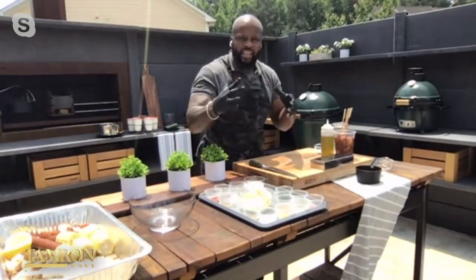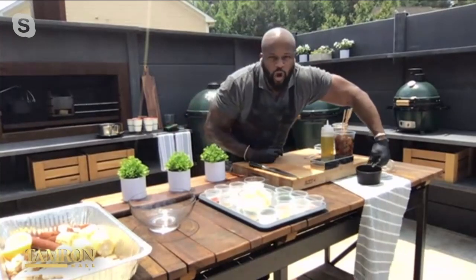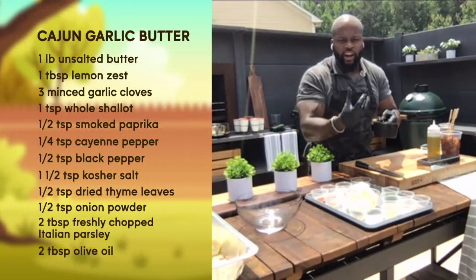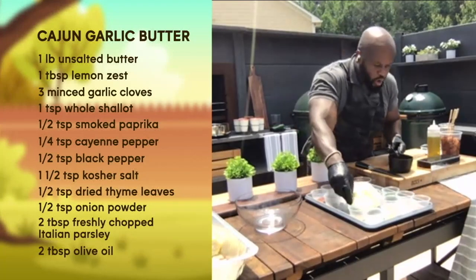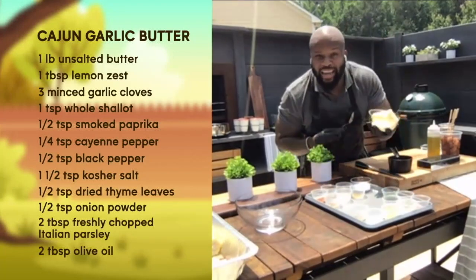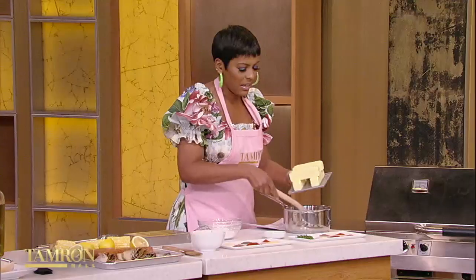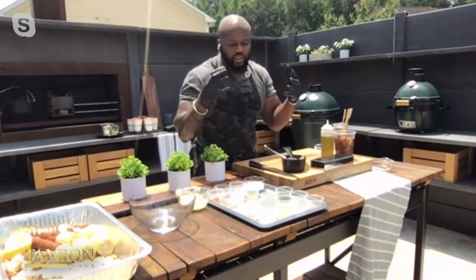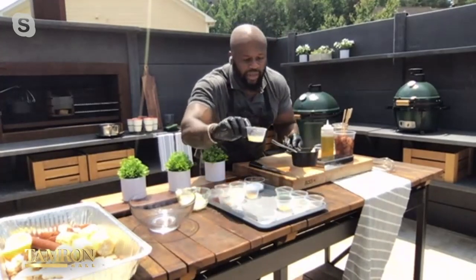Let's start with this Cajun butter. I've lived in Atlanta for about 20 years, so I know a little about Cajun and Southern food and I love it. First things first, what we have here is a little olive oil, garlic, and shallot — these are aromatics. You're letting them release those nice fragrances; you're not letting them brown. To that, we are going to add butter, because we are making a Cajun butter after all. I have four sticks. I prefer using unsalted butter because you can control the salt content. For seafood, citrus goes very well — a little bit of lemon zest.